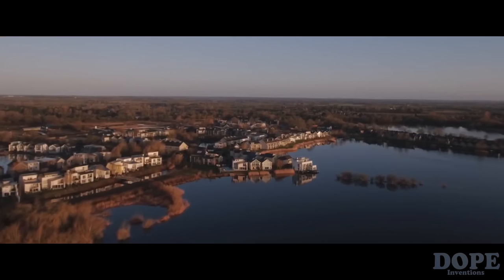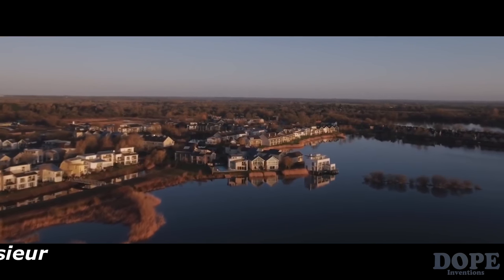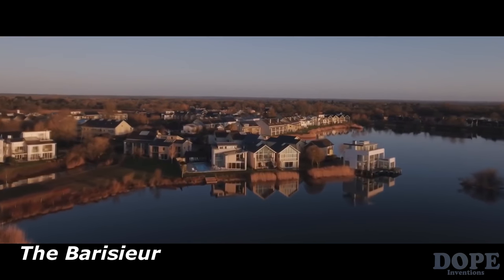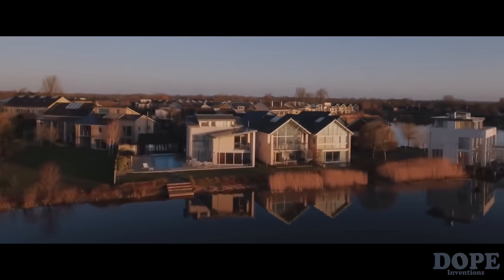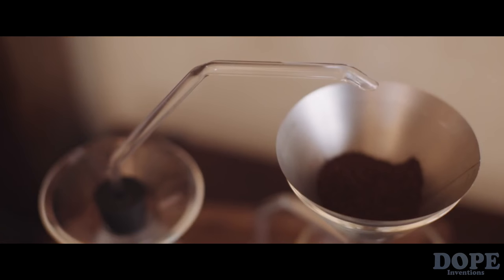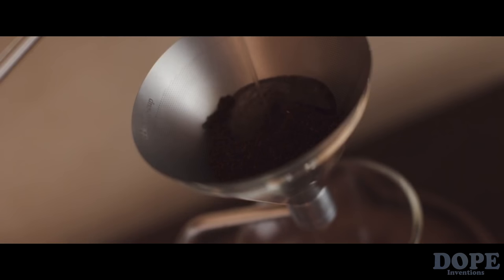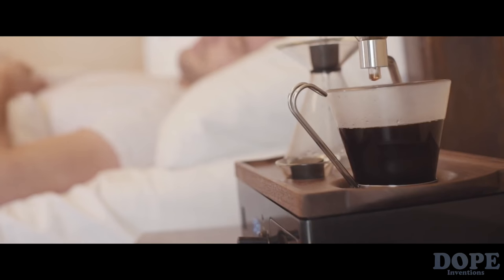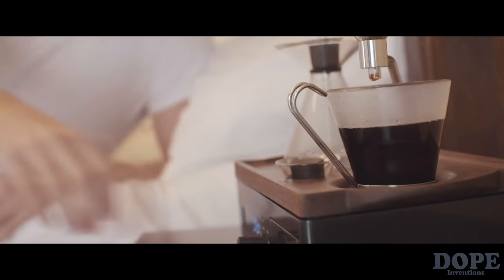Hi Kickstarter, I'm Josh Renner, a product designer from London and the creator of the Barrister. The Barrister is finally here to redesign your morning, introducing a whole new way to wake up and begin your fresh new day, combining ultimate convenience with a sensory experience.